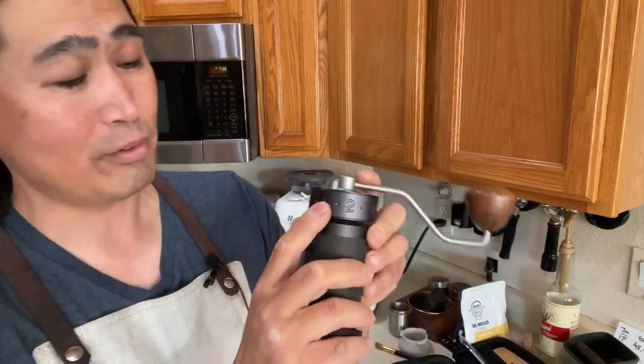I'm going to set it at about 37 clicks this morning. If you set up at five you're going to be grinding for a long time — you could actually do Turkish coffee on this one. I don't know what kind of right mind a person uses Turkish coffee on a hand grinder, but good luck to you with that.